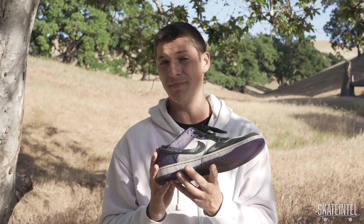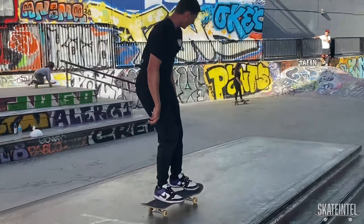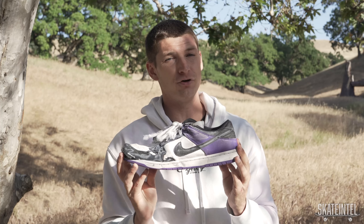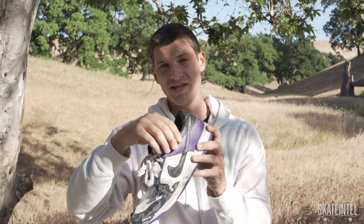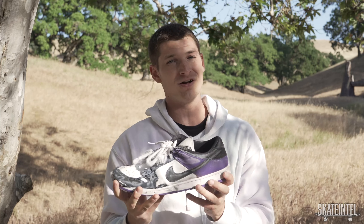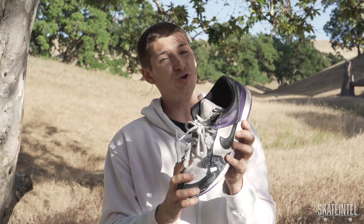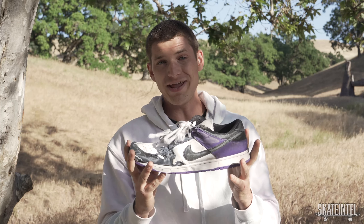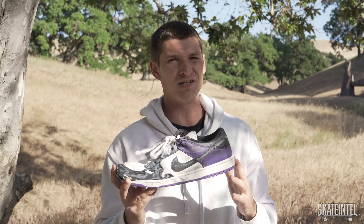Dunks are a bulky cupsole shoe, so they definitely had a bit of a break-in period. At first they were very stiff and super grippy, making it a little awkward for flip tricks. After about an hour session at the park, the shoes loosened up a bit, I started to get used to them on my feet, and pretty much all of my flip tricks came back. As with most bulky shoes, I quickly learned that heel flips work super well on the Dunks. Whenever you get a shoe with a super thick upper, it just makes heel flips a breeze — you don't have to worry about it hitting your ankle, and they just flick super well.